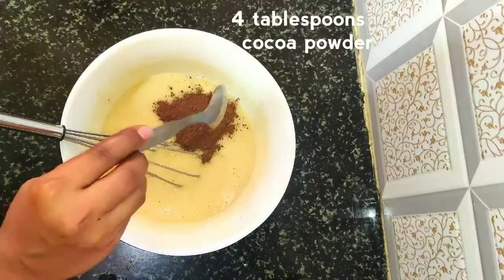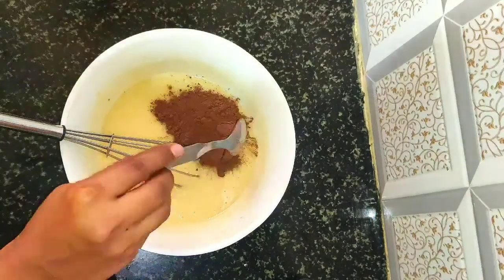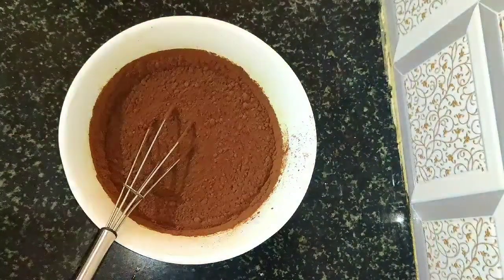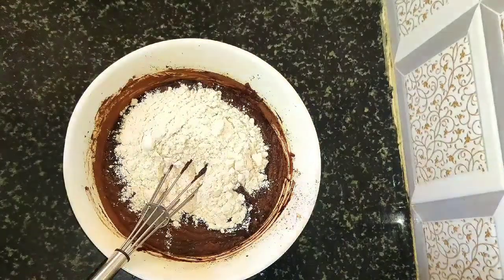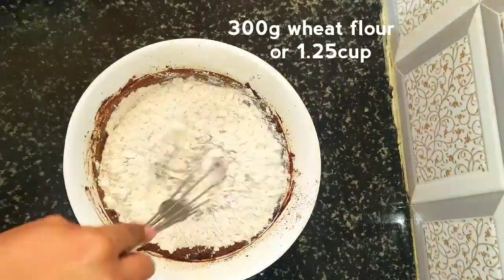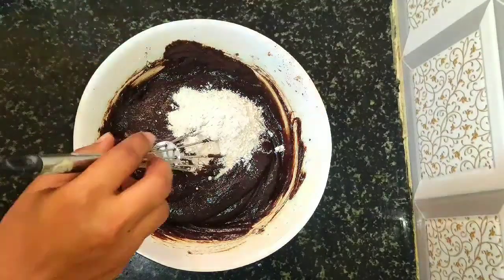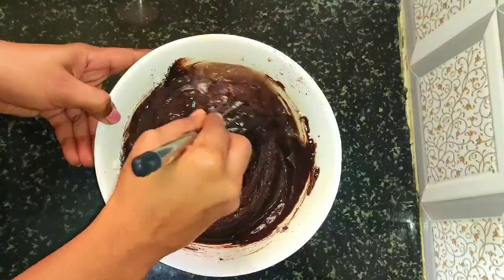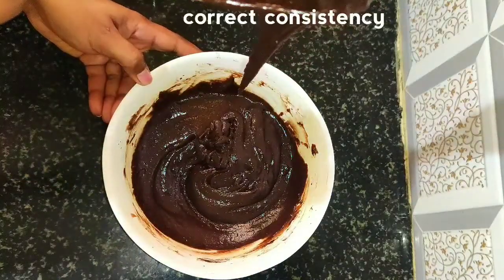Next add four tablespoons of unsweetened cocoa powder. Give a mix and add sieved 300 grams of wheat flour — add wheat flour step by step and mix well without lumps. Add one quarter cup of water, which is 50 ml, and mix well. The chocolate cake mixture is ready — this is the perfect consistency.